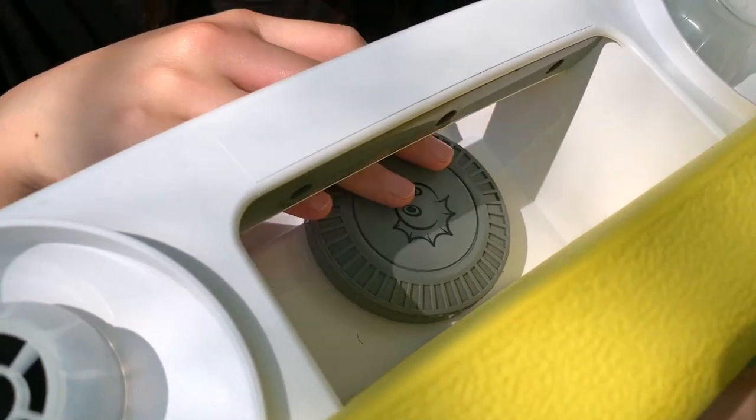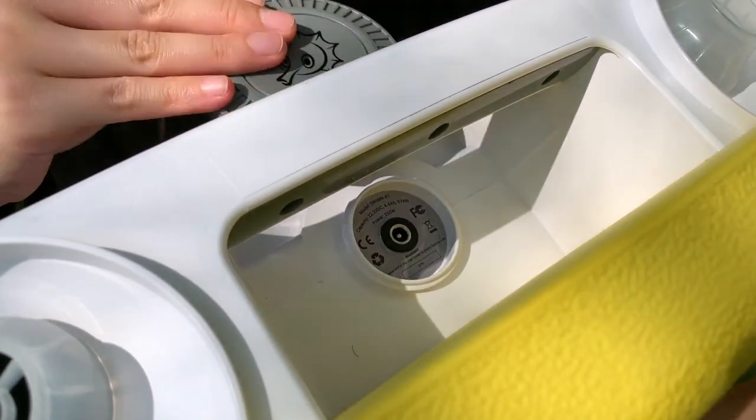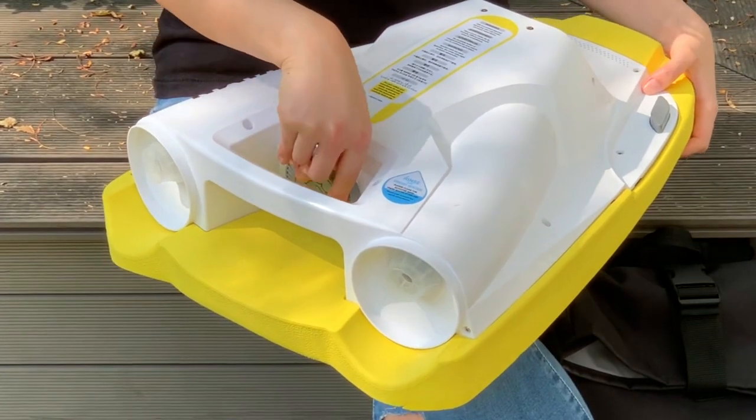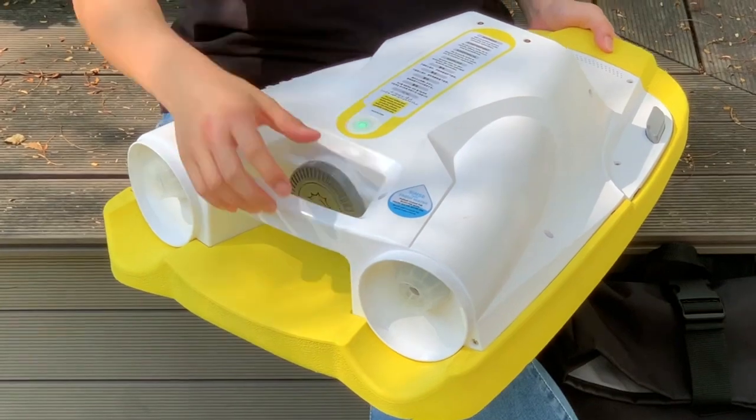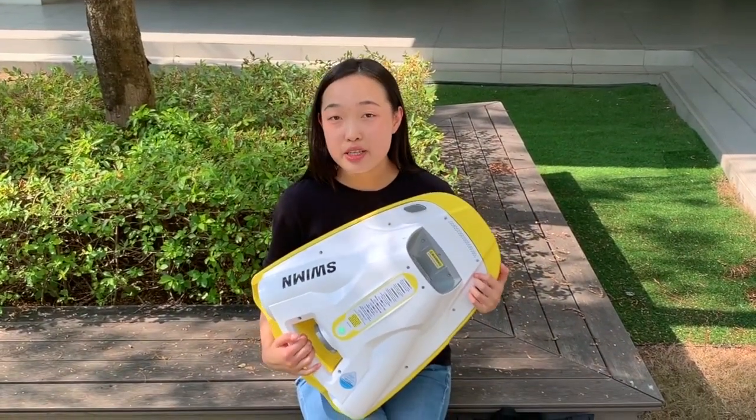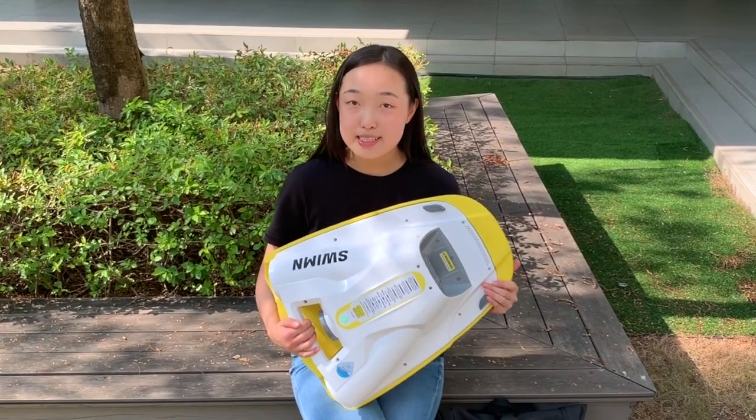The battery charging board is over here, and we also have safety speakers over here. Back us now so you can receive this amazing water kickboard before next summer. Thank you.